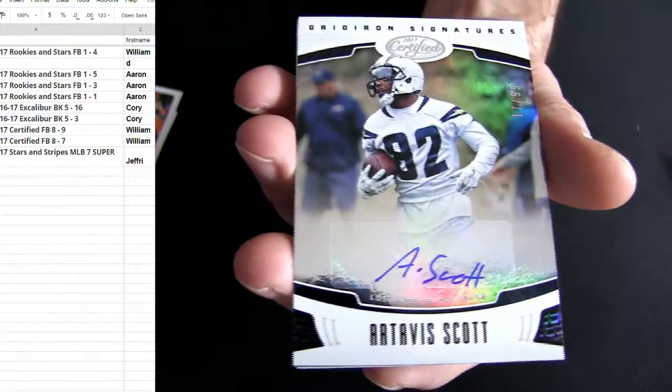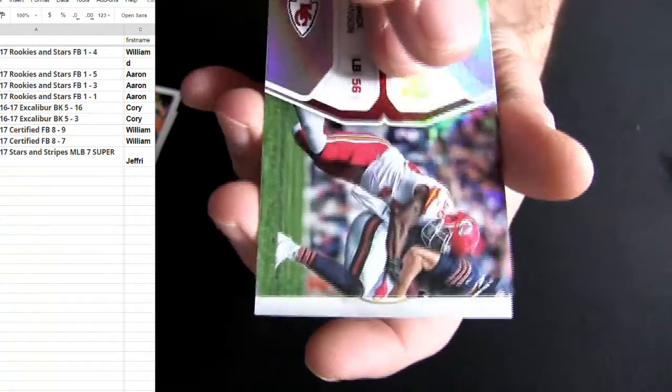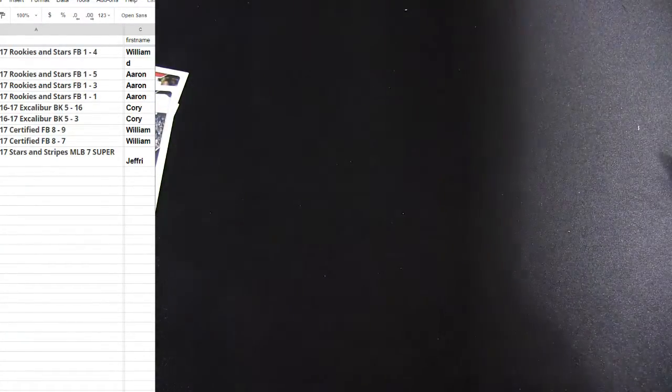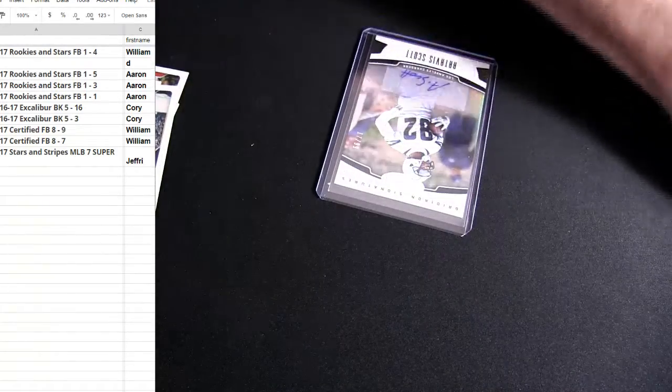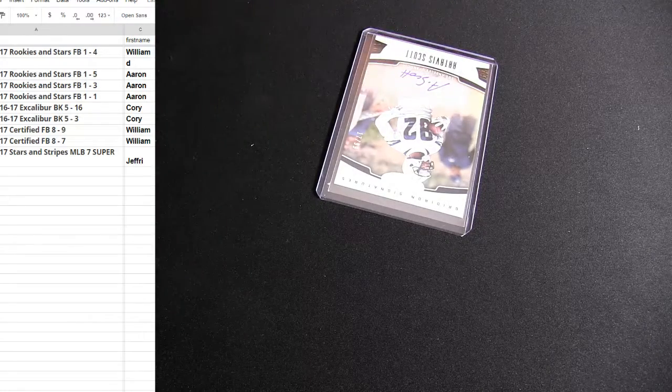It's gonna take your autograph though — it's numbered to 99. Thanks Bill. Alright then, let me knock that hit out. Jeffrey, we got you coming up.